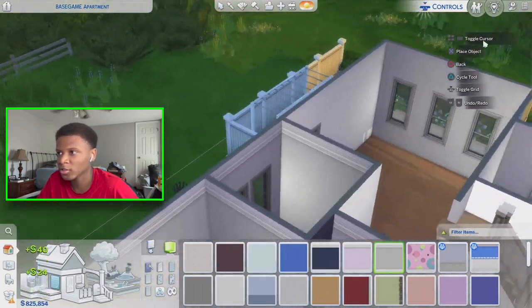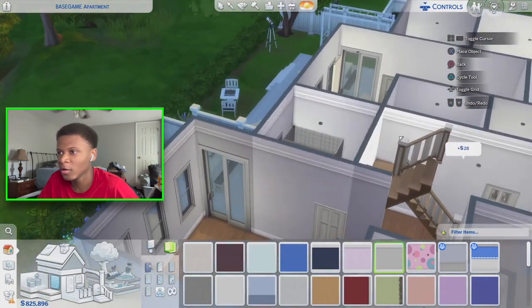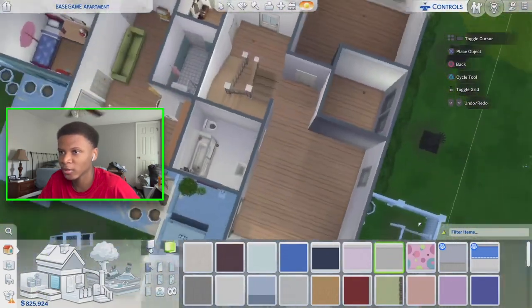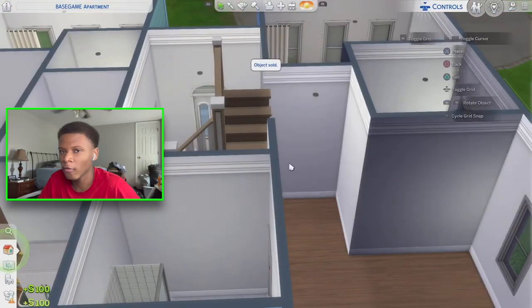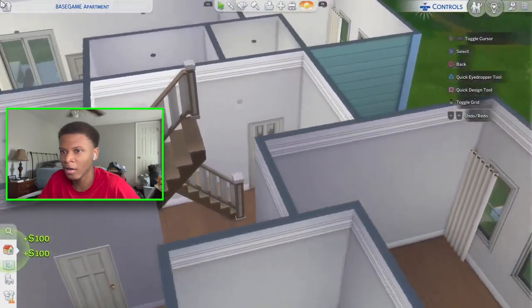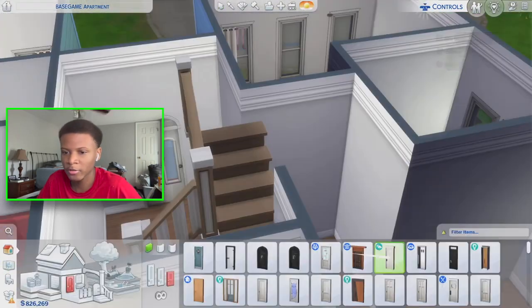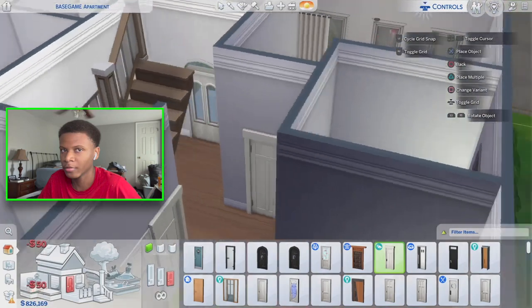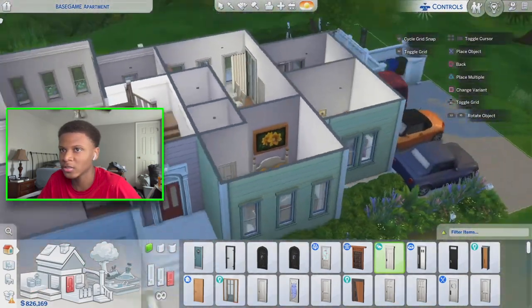I'm going to use this basic standard paint swatch all through the downstairs. As I go room by room I'll probably switch it up with different colors in different spaces, but for now I'm placing it throughout the whole downstairs. Next, I want to remove all these doors — they're really outdated and I don't like the look — so I'm going to change them out and use these slat-style doors, placing one here and one there.